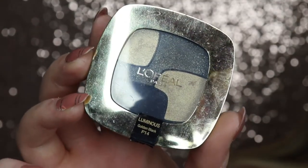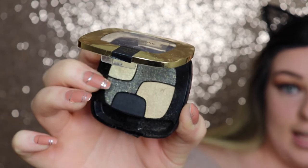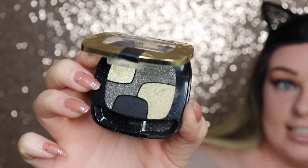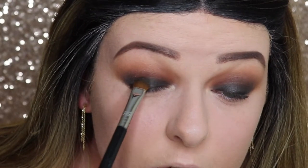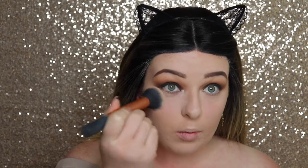To make it more Christmasy, we're going in with some glitter on top of the black. I don't have any actual black glitter, but I have this L'Oreal Luminous Golden Black little eye palette which has a black glitter in the middle section with a gold reflect. I'm going back in with the eye shading brush from the Nightlife set, getting all that glitter and patting it on top of the black. If there's any fallout under the eyes from the black, just go in with a powder brush to clean it up.